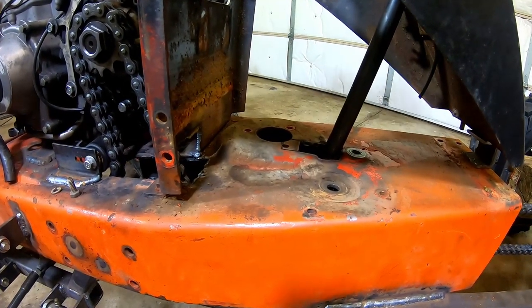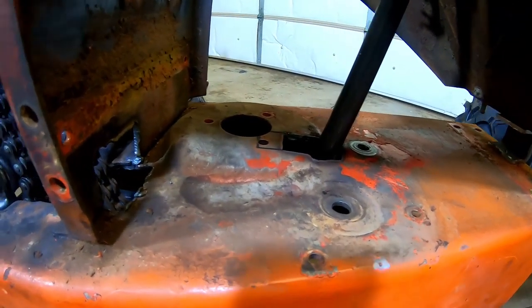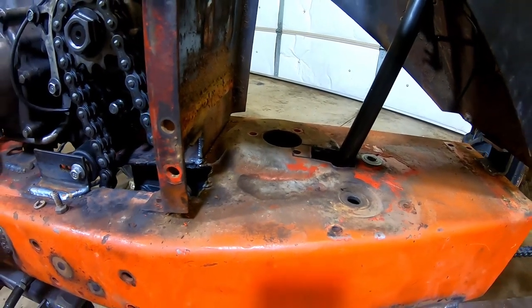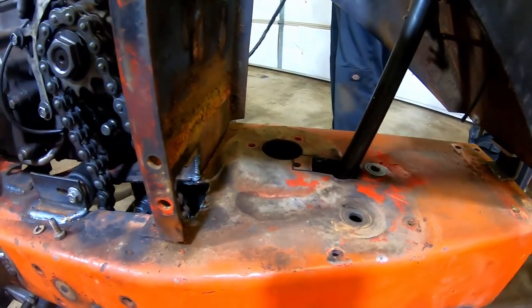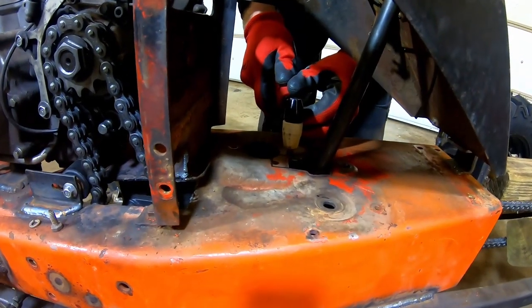The plasma cutter did a really nice job on the cut. Someone forgot about the air supply - and in case you didn't know, plasma cutters require an air supply from the air compressor. All right, for real this time.